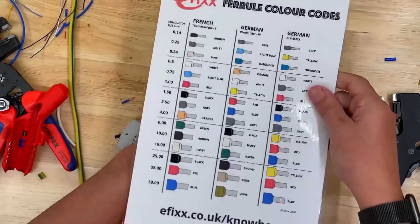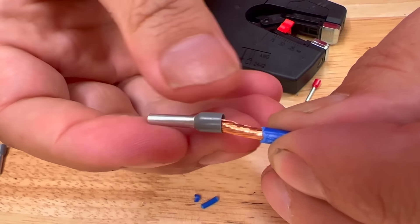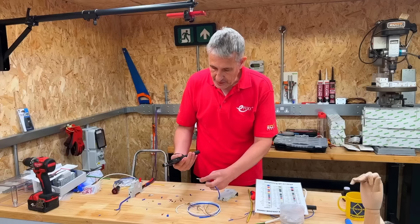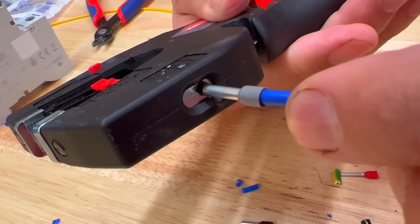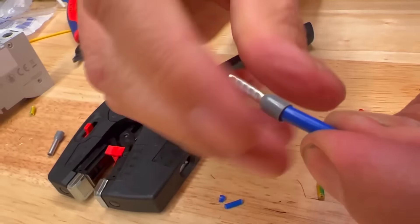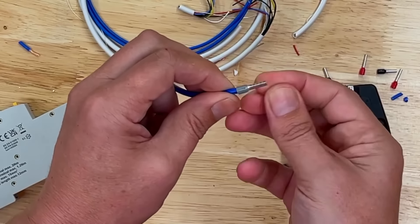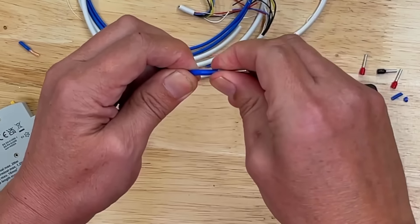Then we select our ferrule. Today we're on the German DIN 46228 standard, so we know that's a grey ferrule we're looking for. The biggest challenge here is my eyes getting this in there. Just put that in there, twist the ferrule as we go on, bring our tool in — and here's the really clever bit: that ferrule crimper underneath. This is the maximum size it will do: 4mm². In we go — there's our ferrule connection. Give that the old tug test and that is not coming off.